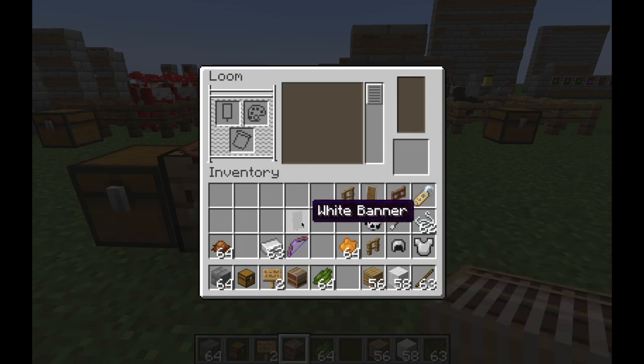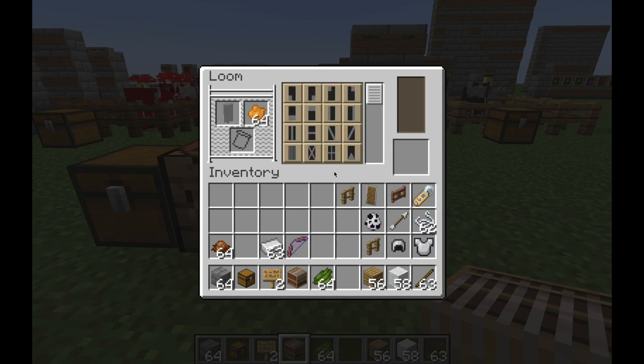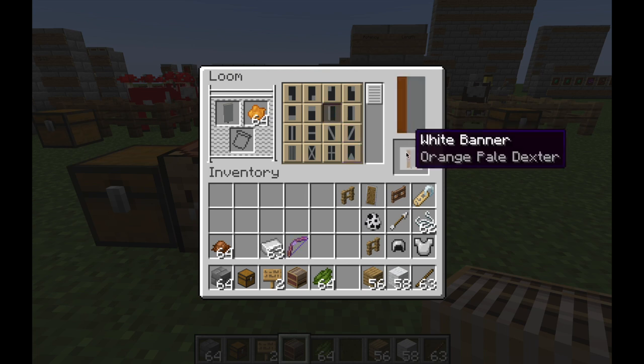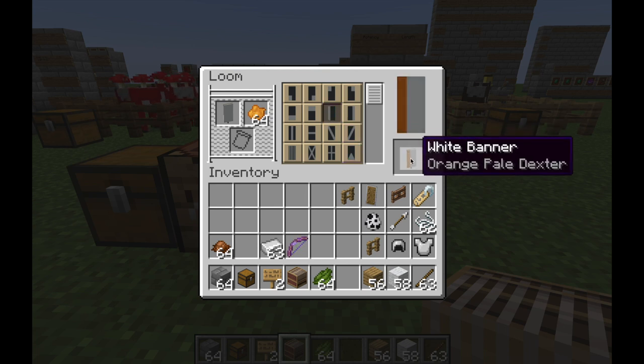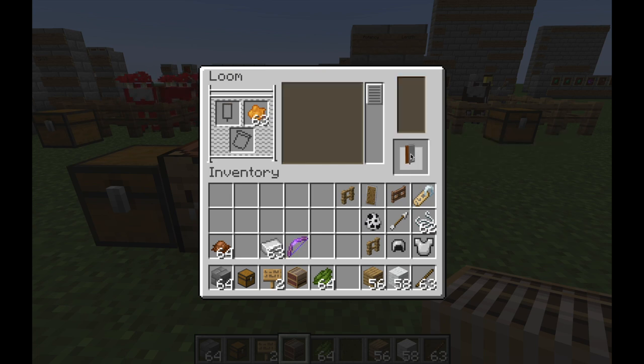Now we're going to dye this thing. If you're not familiar with the loom, I have a previous video on it, but basically you have three input slots, a display, and it shows you a preview over here. I put the white banner in, then I'm going to add some orange, and I can pick through the available patterns. I'll pick this one — as you can see, here's the result of what the banner will look like.